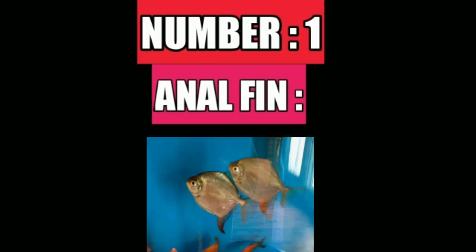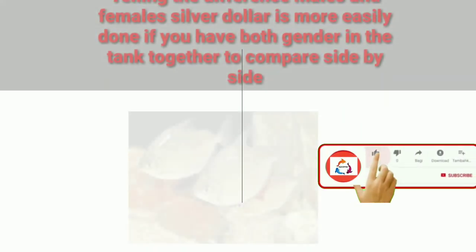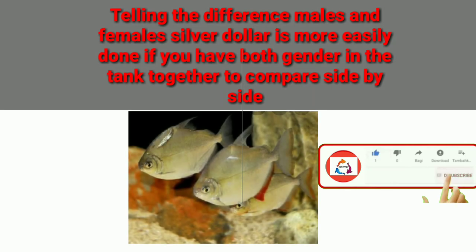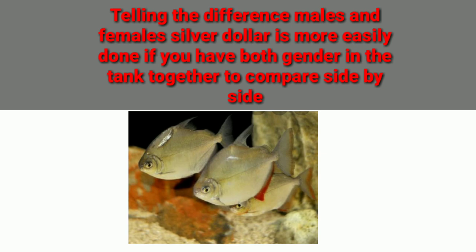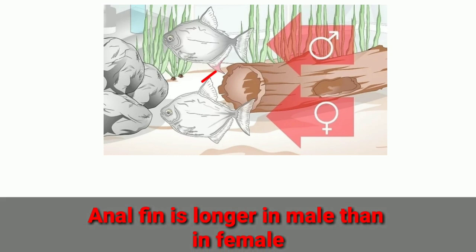The number one difference is the anal fin. Telling the difference between male and female silver dollar is more easily done if you have both genders in the tank together to compare them side by side. Generally, the anal fin is longer in males than in females.